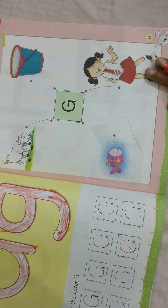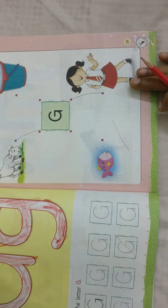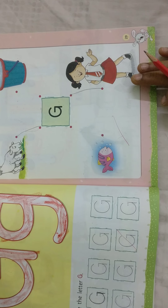Now children, you learnt today letter G. Okay children, bye bye.